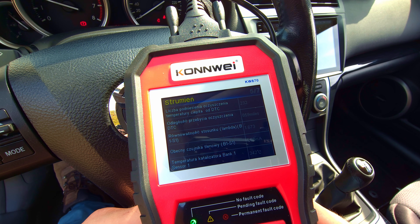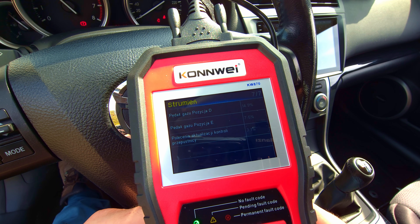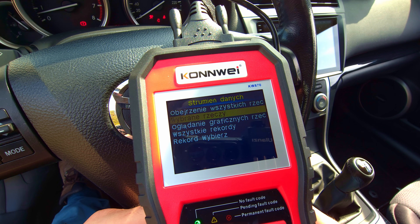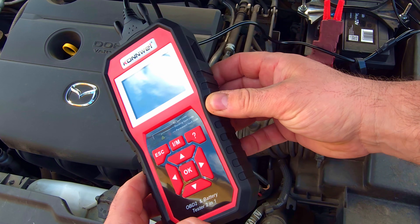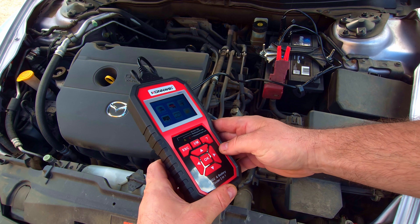In my opinion, as a car battery, cranking, and charging tester, it's good. I would think of the OBD function as an additional tester for some parameters rather than a reliable fault scanner. The build quality is good, but everyone has to ask themselves if it's worth it. For comparison, cheaper Conway models can do the same battery testing, and the OBD is more like a gadget in this model.